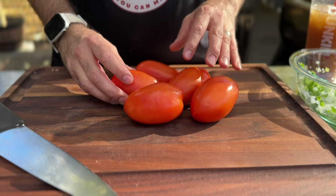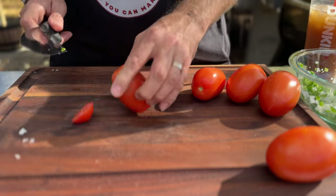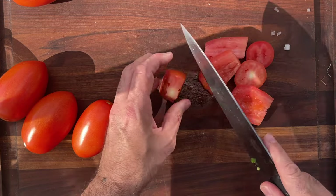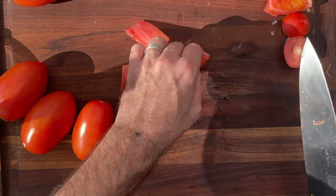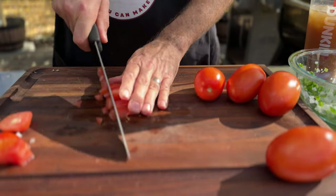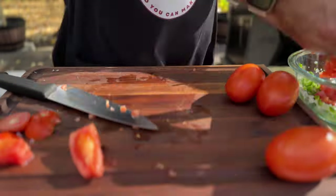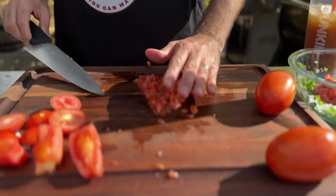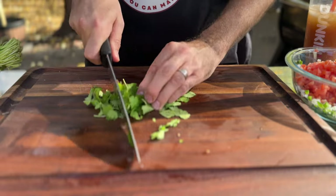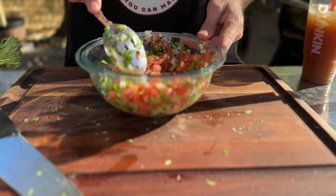For the tomatoes, we only want the outsides — not the seeds or anything on the inside. Cut off the top and bottom, then slice down to get just the outer flesh. Thin slices one way, spin them around, line them up, cut the other way, then give them a community chop and into the bowl. Last but not least is our cilantro — chop a big chunk and mince it down, then into the bowl. Give everything a stir to get it all mixed together.